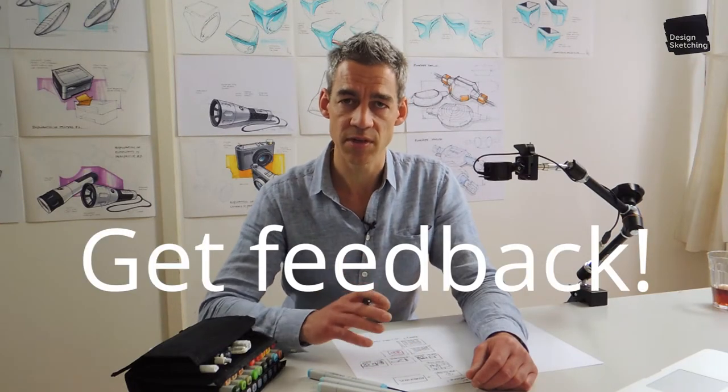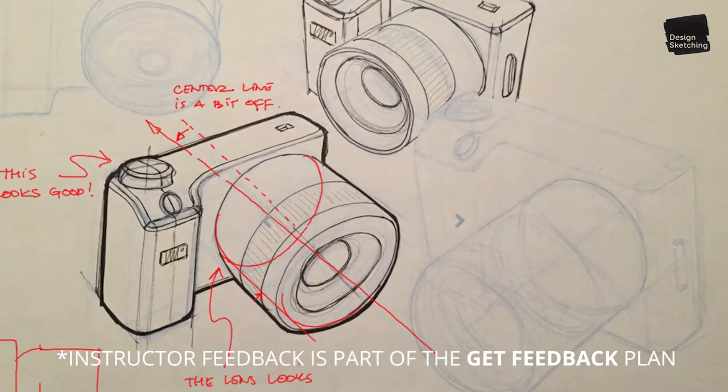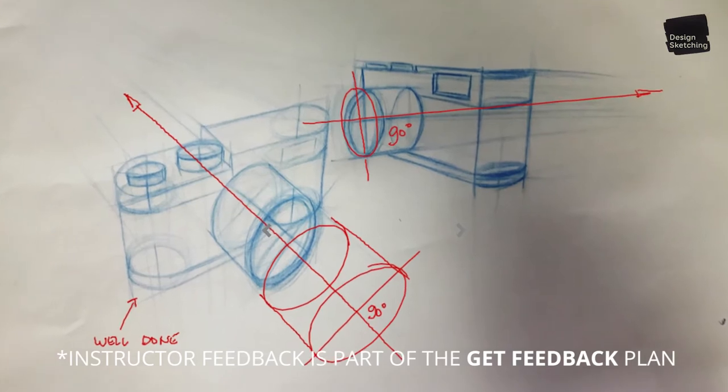Best of all, if you enroll to the Get Feedback plan, I will review your work and annotate it directly with my feedback. This way, you'll know exactly where to adjust and how to improve.